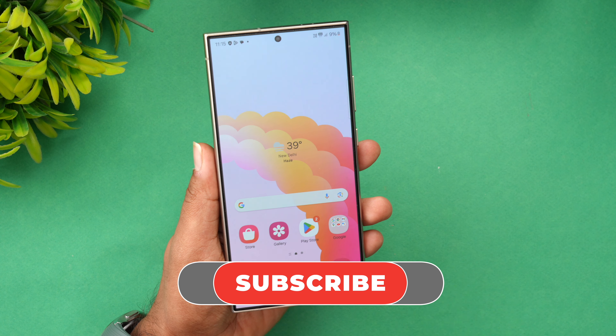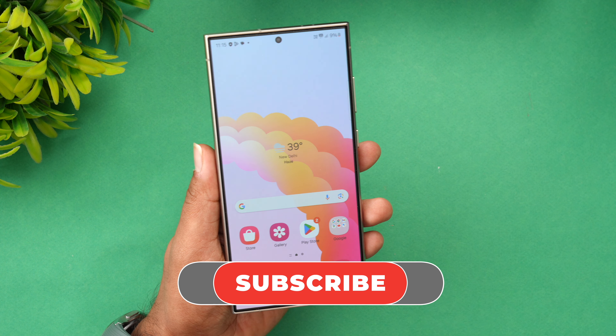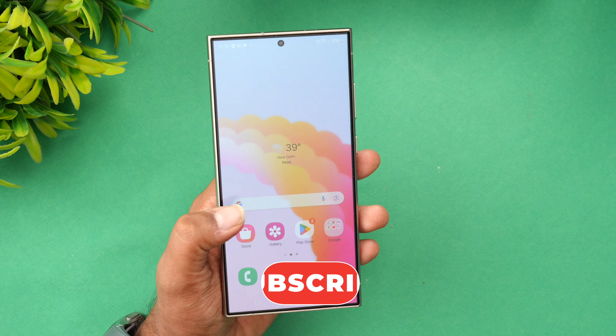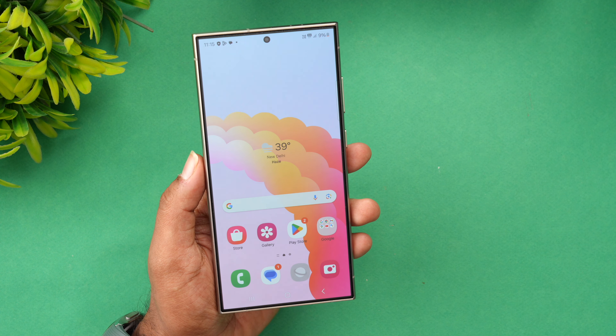If you want to get your phone unlocked, just visit unlockingcompany.com — they're pioneers in this. That is how you can unlock your Samsung Galaxy S24 Ultra and use it with any other SIM card. Thanks for watching, hope to see you in our next video. Have a great day.